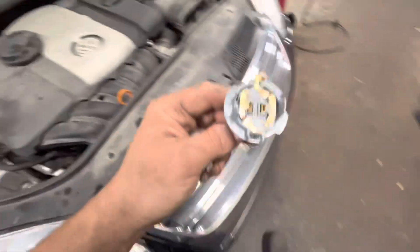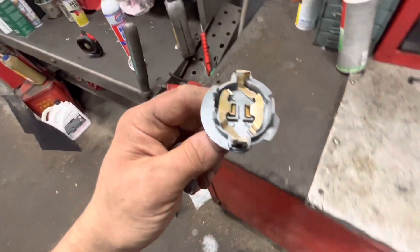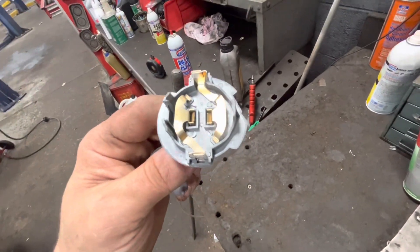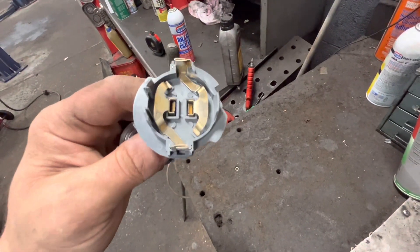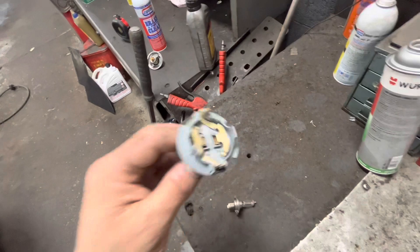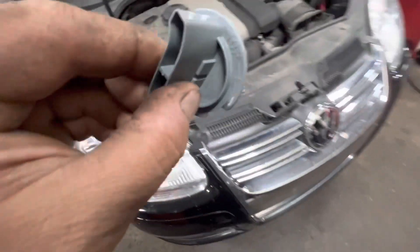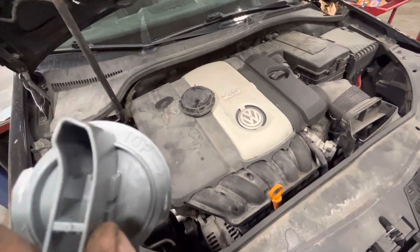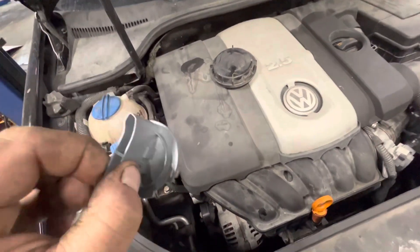With the new one, obviously do not touch the glass because the oils on your finger will make it prematurely burn out. You can wear a glove if you think you're going to bump into it, but I just carefully hold the bulb by its base and plug it in. What's nice is on the top of the socket it actually says 'top', so that's the way they want you to index it.